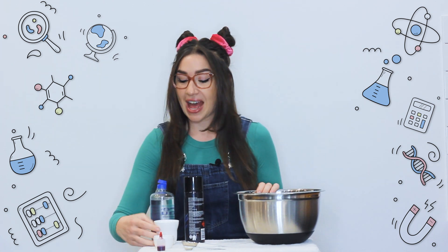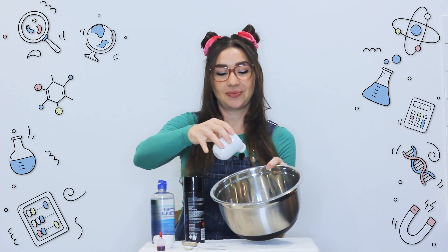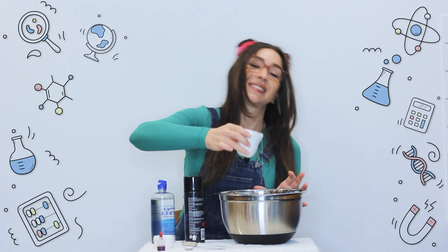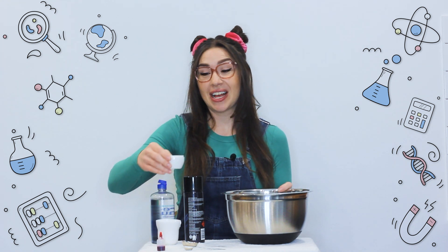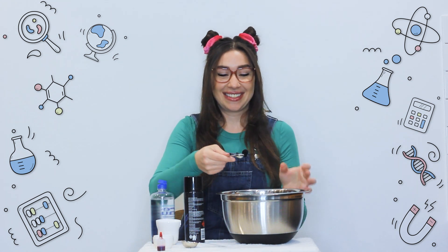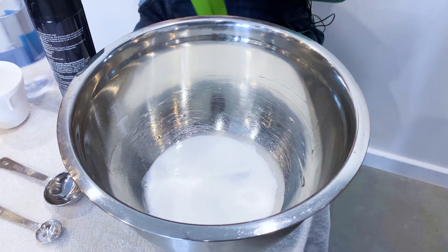So first we're going to add our glue to a large bowl. Next, add your water and your baking powder. Now mix it all together.